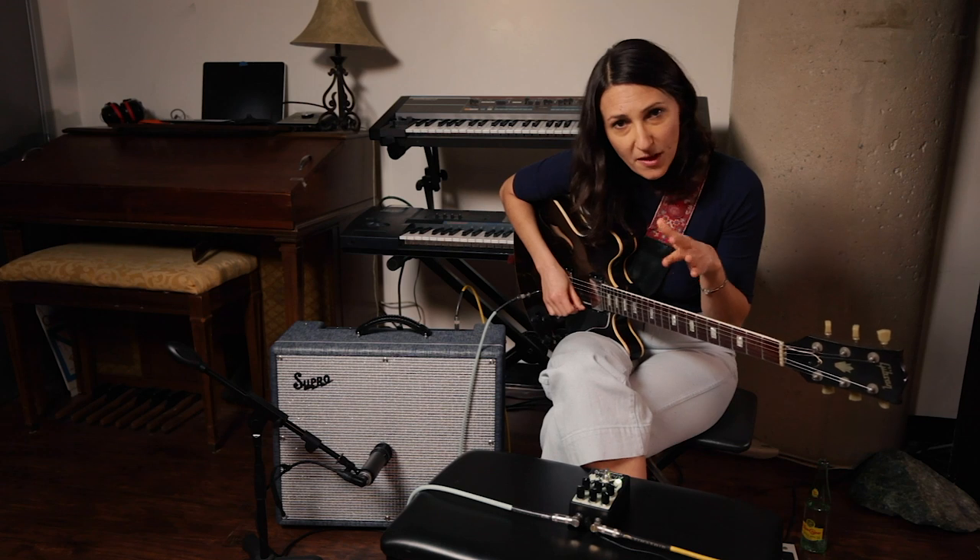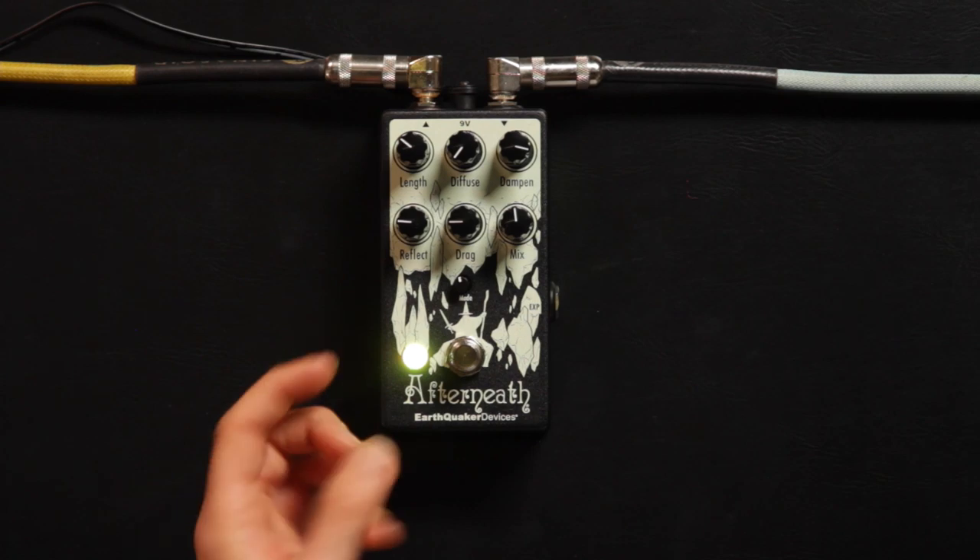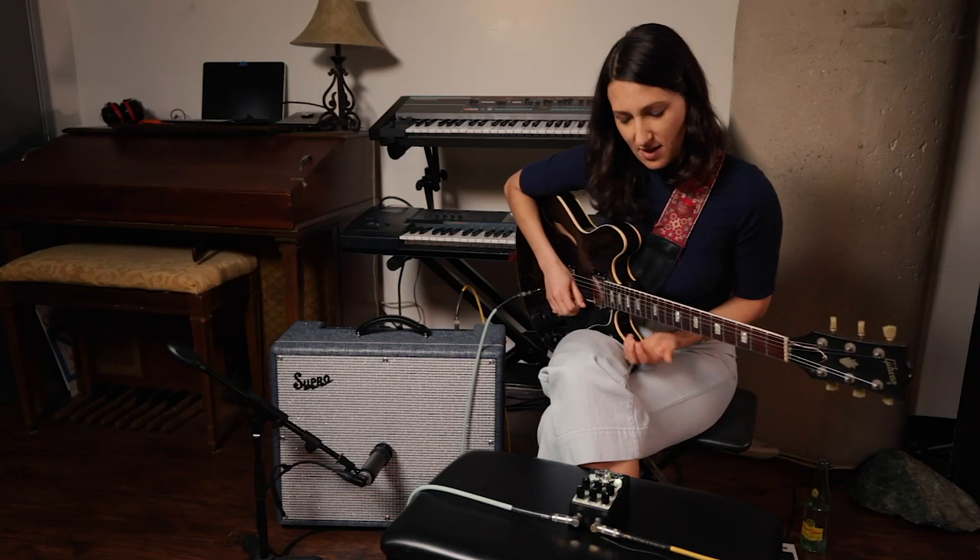But to the left, counterclockwise, it's both a delay and a reverb. Another part of this pedal I've been enjoying exploring is the diffuse. When the diffuse is going counterclockwise, you get a sharper sound with the reverb.